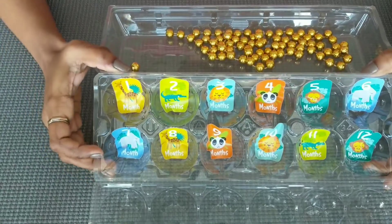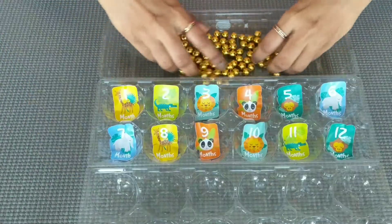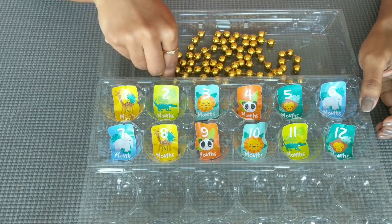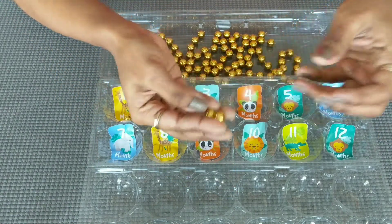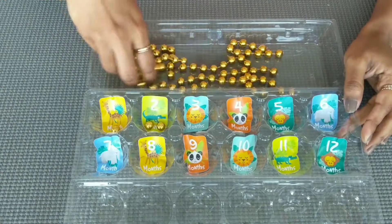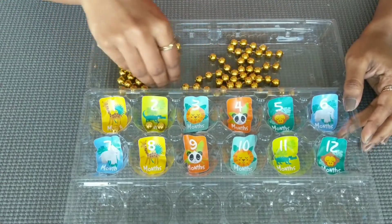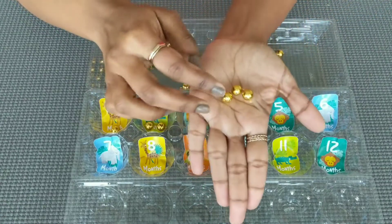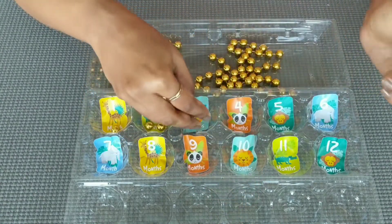That's all guys. We are ready — the colorful number box is ready! Place the beads in a bowl. If you are using the kit, you can match your bead count. You can increase the numbers and the beads as needed.